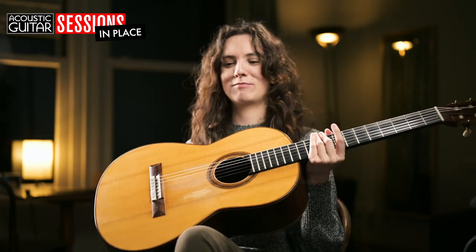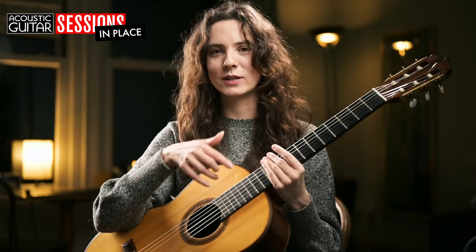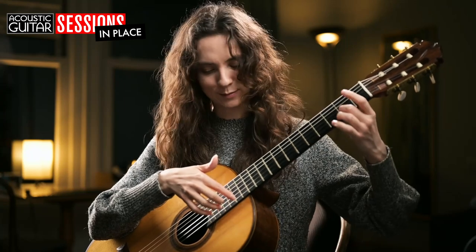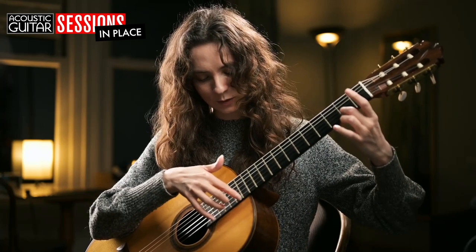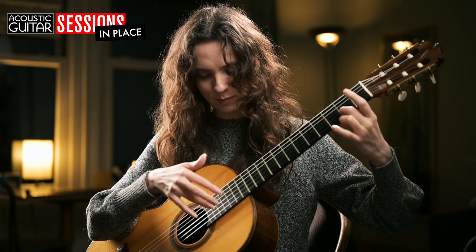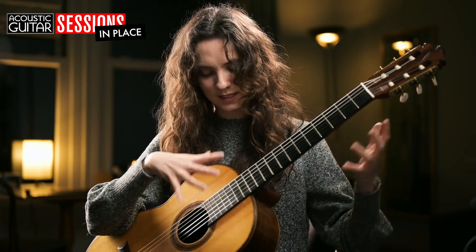I thought maybe today I could talk to you a little bit about those artificial harmonics and how I approach them and how I think of them. What I find really helpful is that if I'm doing artificial harmonics, I really need to be looking at my right hand. Normally people often look at their left, but for harmonics this has to be the right, because I've got to very carefully put my finger just on the right fret, and then also pluck it really carefully with my ring finger. So it's quite intricate.